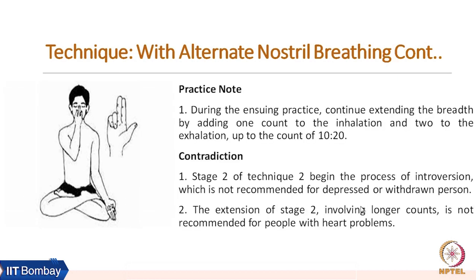A few more practice notes for stage two: continue extending the breath by adding one count to the inhalation and two to the exhalation, up to a count of ten to twenty. Stage two begins the process of introversion, so it is not recommended for depressed or withdrawn persons, or for people with depression-related symptoms. Extension of stage two involves a longer count, so it is also not recommended for people with heart problems.